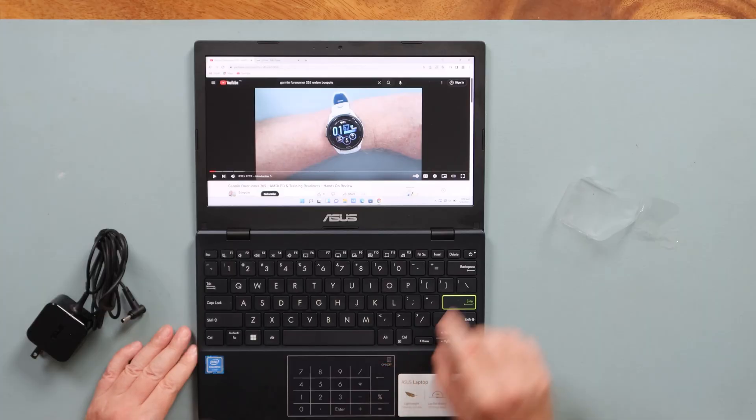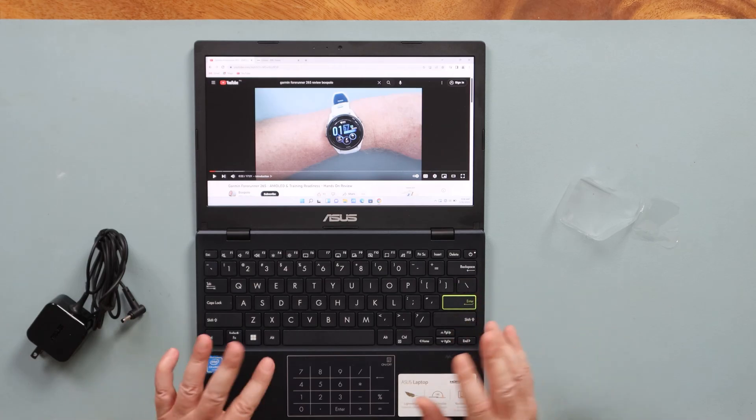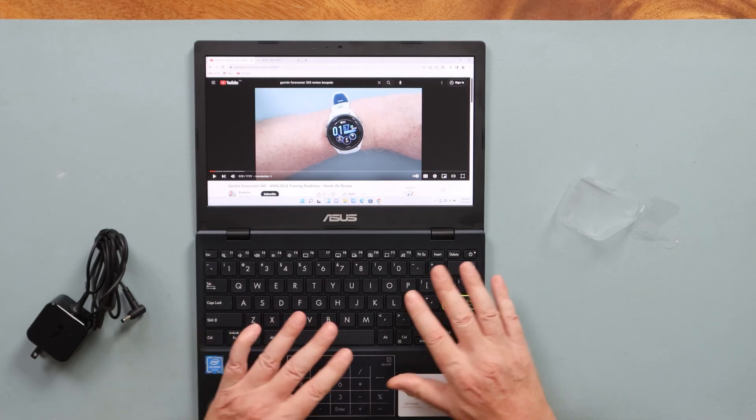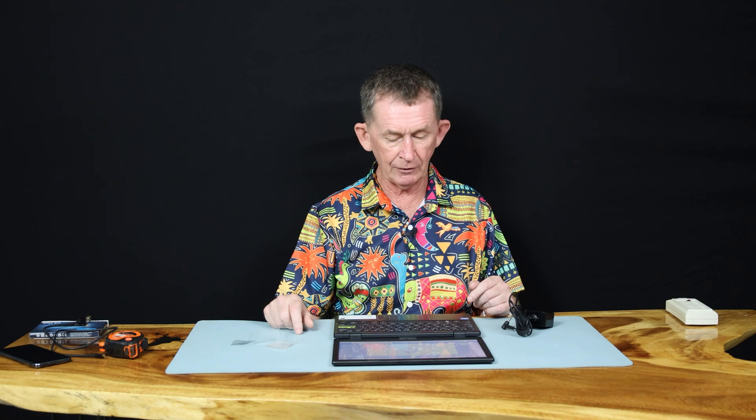It also has a number keypad. You can turn the number keypad on or off here, as well as using it for a mouse pad. So that means you have no numbers on the keyboard itself, which means you have a full-size keyboard. And it's got all the normal functions.